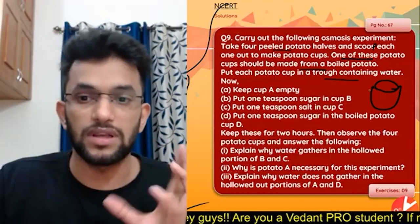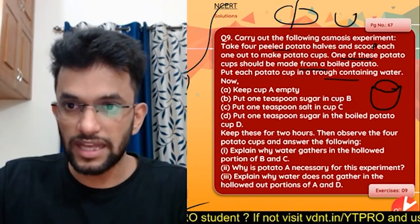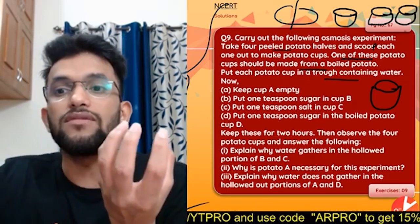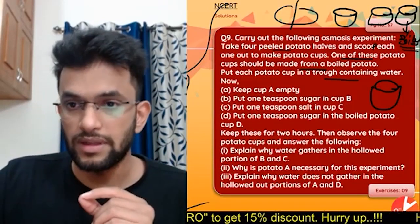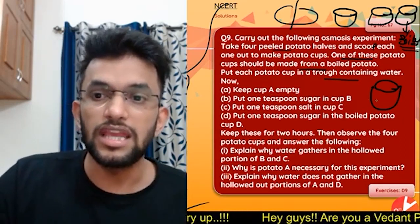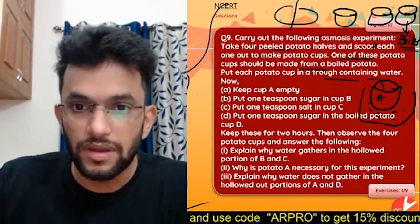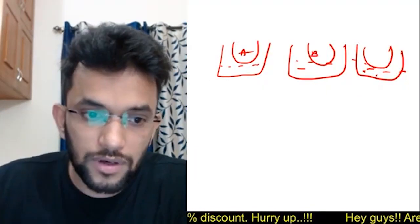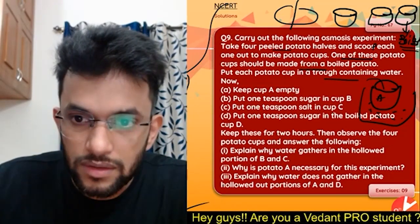So what we are doing is cutting the potato, scooping it, and making a cup out of it. We made four cups — one is a boiled potato cup. Keep cup A empty, and put an empty spoon of sugar in cup B.